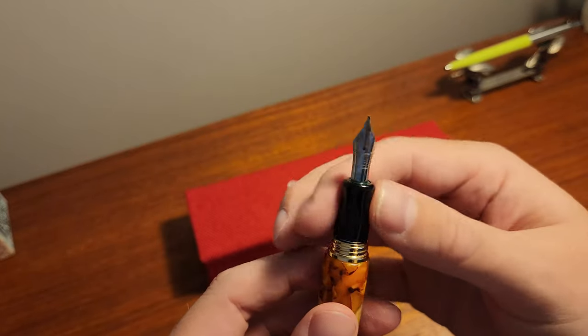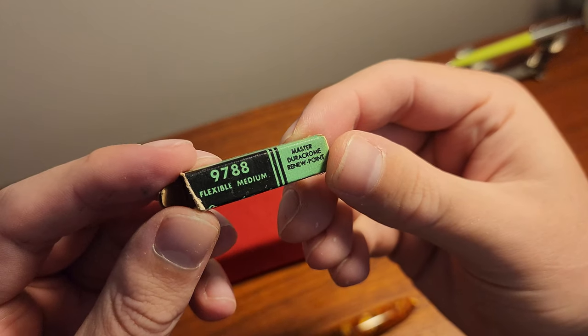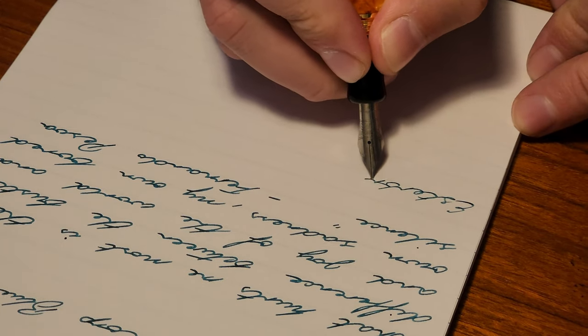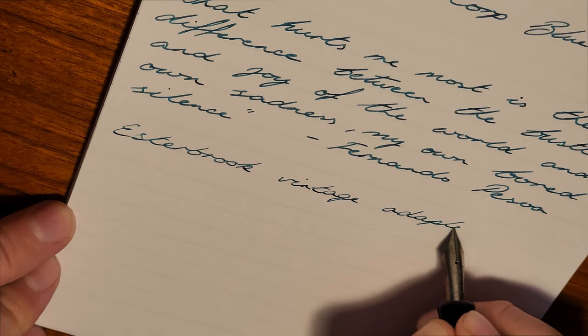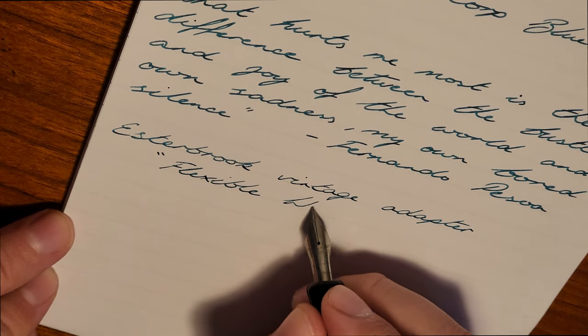I'll now switch to the MV adapter and do a quick writing sample with this 9788 flexible writing nib. I find vintage nibs to be a bit scratchier — perhaps they need some tuning — but it writes a lot better than I expected. If you have multiple vintage Estabrook nibs, they easily unscrew and screw into the MV adapter.